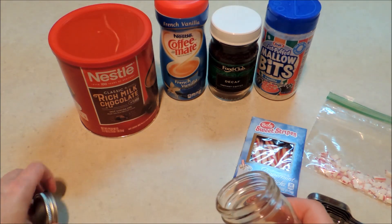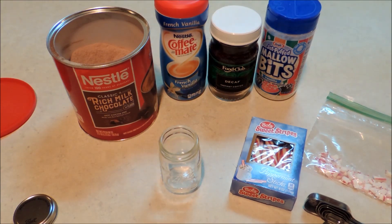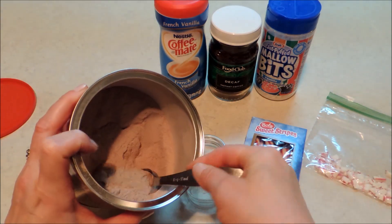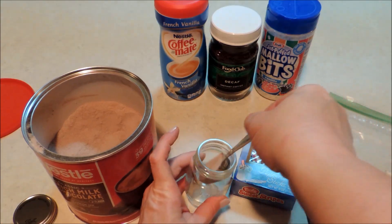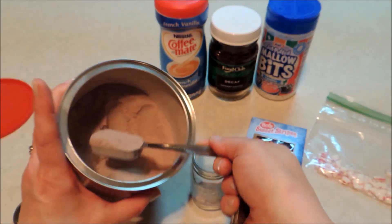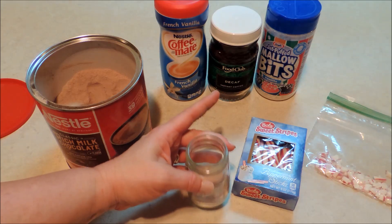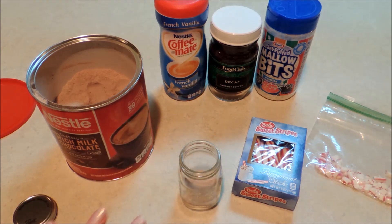So the first thing we're going to do is take the lid off of our jar and start our layering. Our first layer is going to be two tablespoons of the hot chocolate mix. I'm going to end up using three total, but I'm saving one as a layer later on to help give that pretty look in my jar. I'm going to shake it flat and give it a little tap to level out that layer.